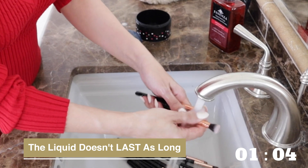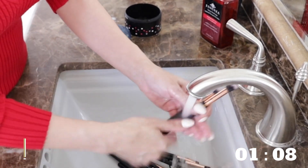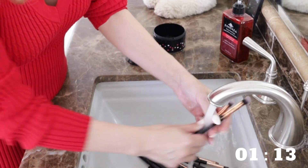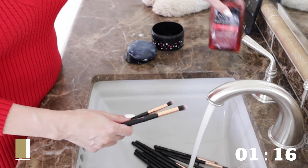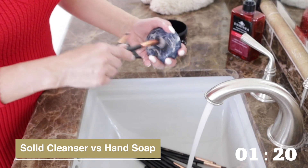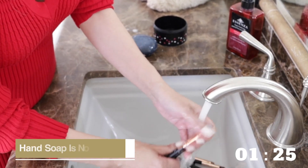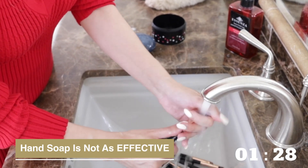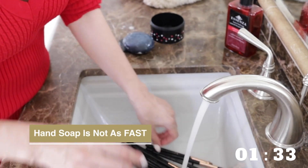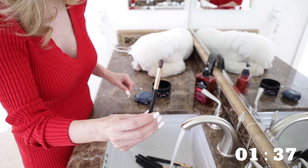Also, the liquid cleanser doesn't last as long, so you end up spending a lot more money. For a while I was using just regular hand soap to wash my makeup brushes and it works pretty good, but with hand soap it's not quite as good at getting the makeup out and also not as fast. For instance, look at this brush — it's pretty dirty.